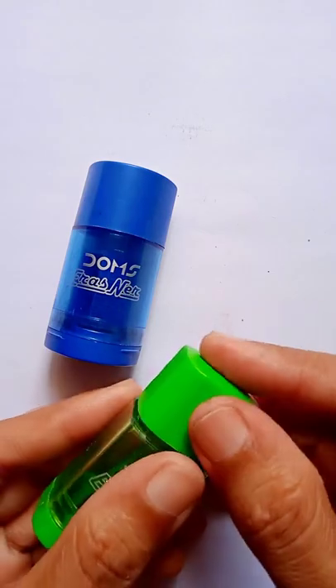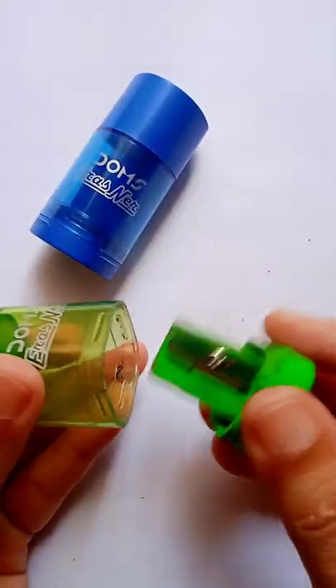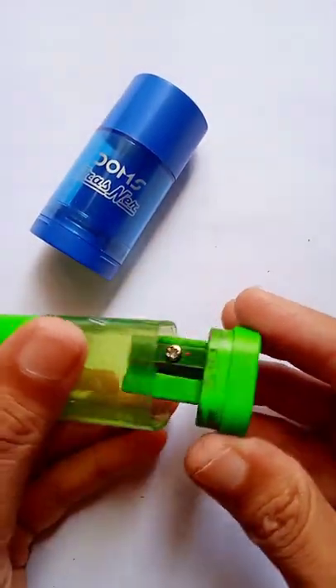you will also get an eraser with these sharpeners, and on the other side you can remove the dust of the pencil. So we will see them practically.